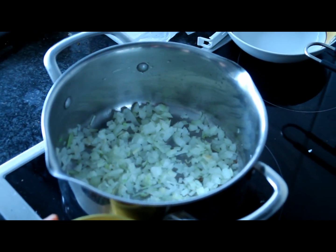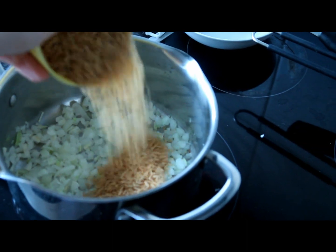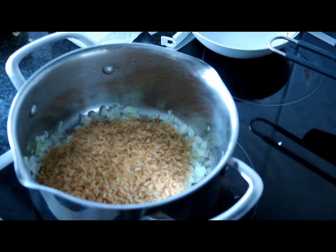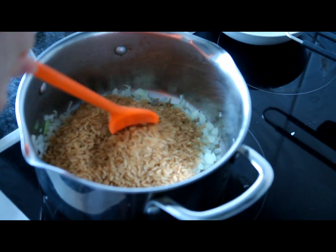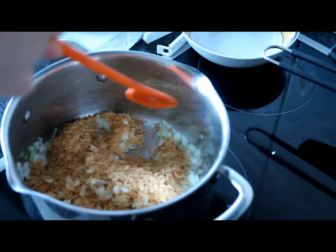As soon as your onions are ready, it's time to add in the rice. You know that your rice is ready when you start hearing cracking noises. As soon as you hear them, add in the water.